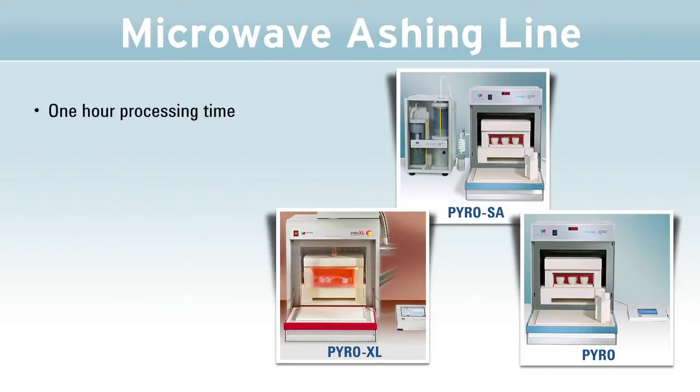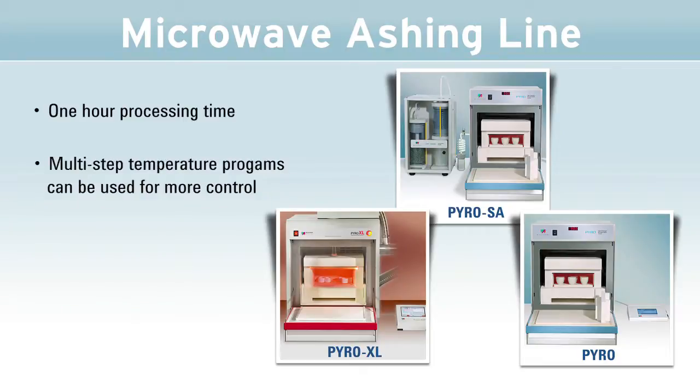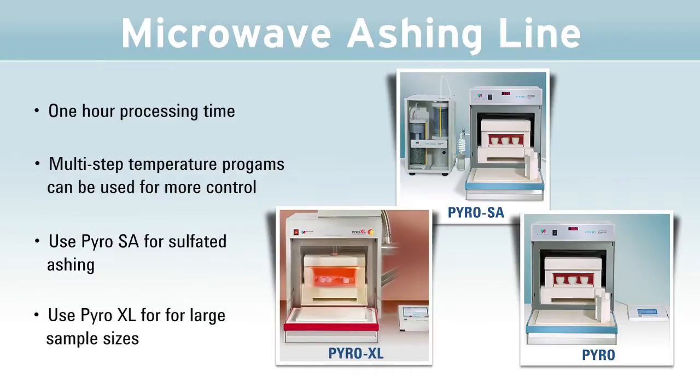In summary, samples are processed in an hour. The use of multiple-step temperature programs allows users far greater control over the temperature. For sulphated ashing, we have Pyro Essay, and for large sample sizes, we have Pyro Excel.